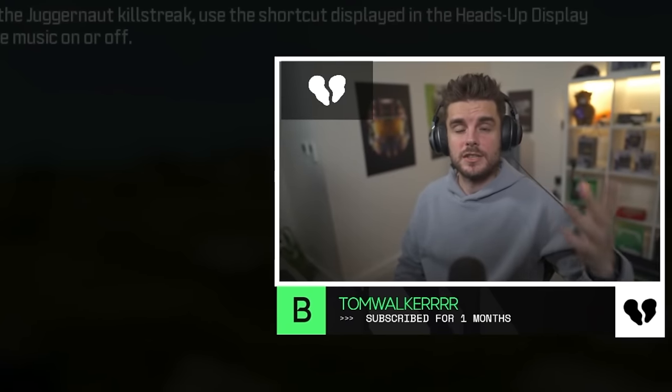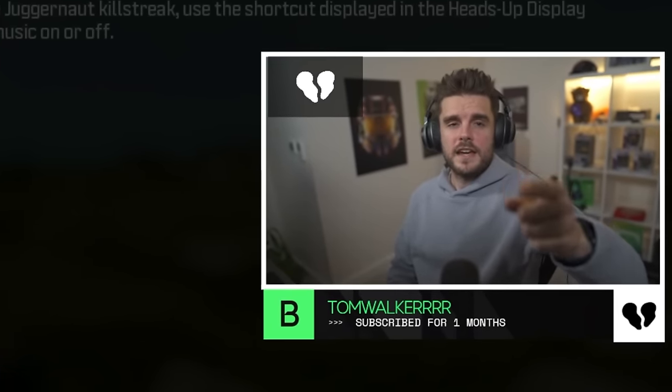Those are all the controller settings you're going to want to be using in Call of Duty Warzone. Let me know what you think, hope this helps, and I'll see you next time. Thanks for watching.